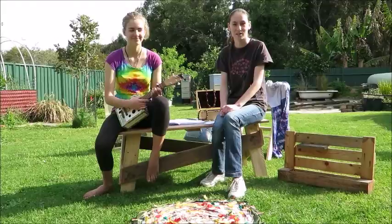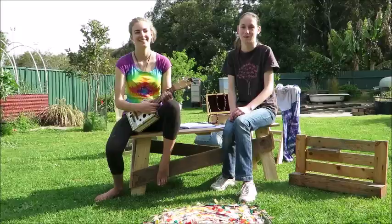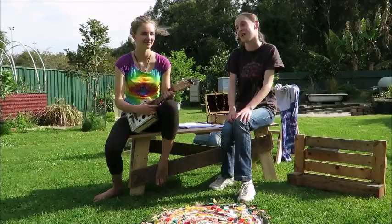We met at a denim upcycling workshop run by Upcycle Newcastle earlier this year. I wanted to build a tiny house so I can move out of home into the backyard. And I thought it would be a really good opportunity to use the skills that I've learnt to make a bigger project. And we both love making stuff.